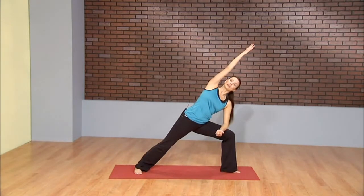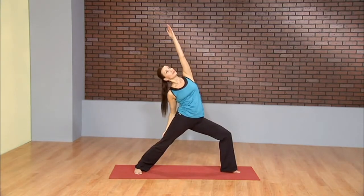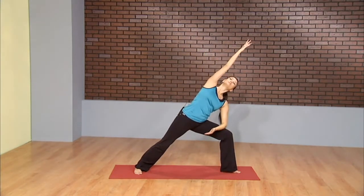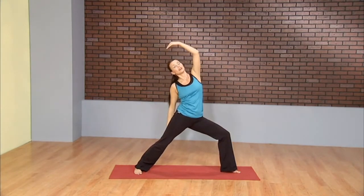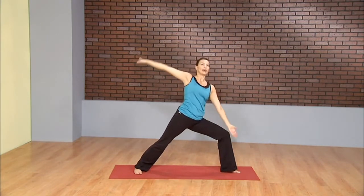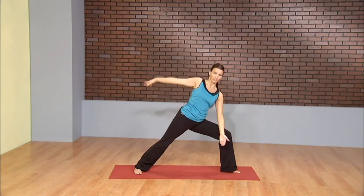Then inhale, reverse. Exhale, extend. Inhale, reverse. Exhale, extend. Once more, just like that. Inhale. And exhale.